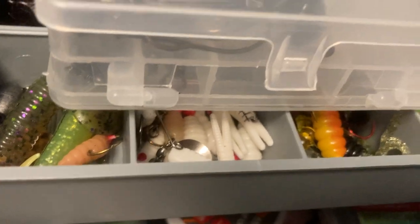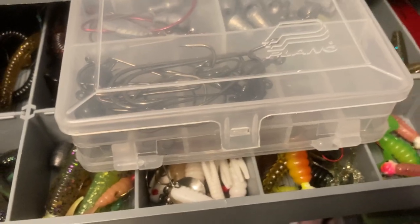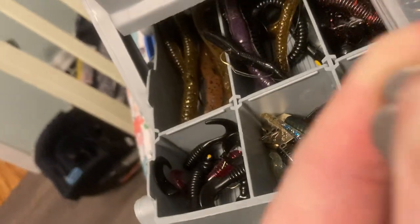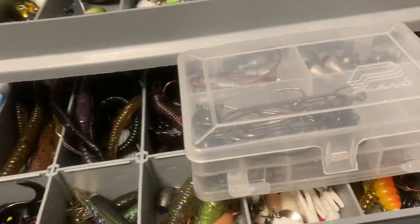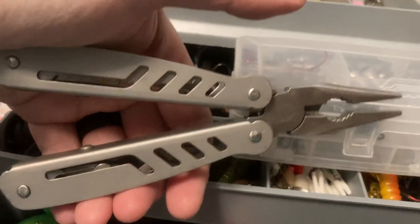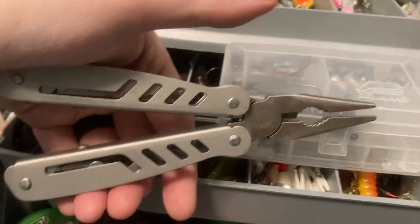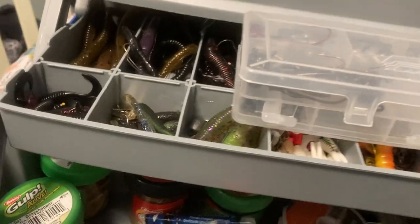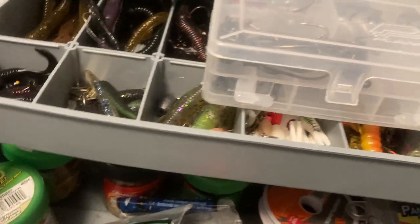I also have all kinds of random weights — bullet weights, egg sinkers, all different kinds. Another Ozark Trail folding utility knife — when the Dollar Tree needle nose didn't work, we stopped near a Walmart but they were out of needle nose pliers, I guess they sell out near the lake, so I got this instead. It works pretty good. I need to get rid of that Dollar Tree one because whether you oil it or not, it just does not work.